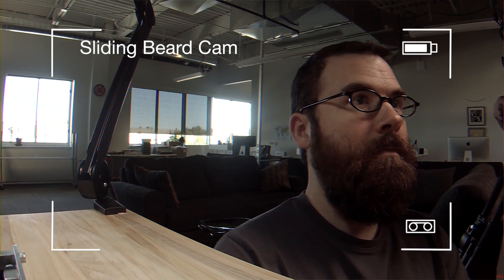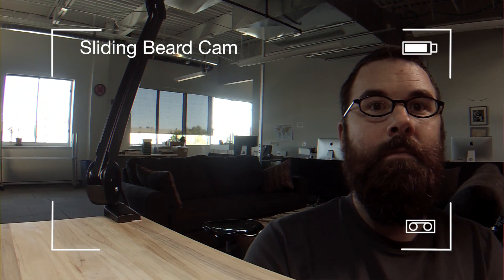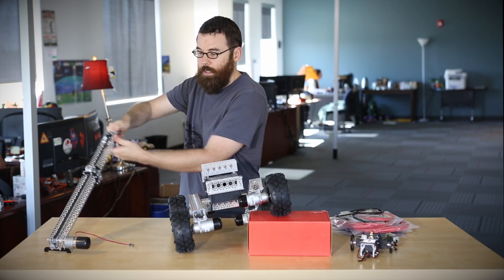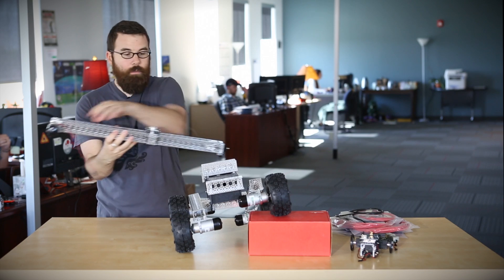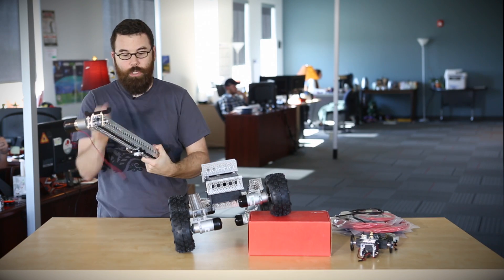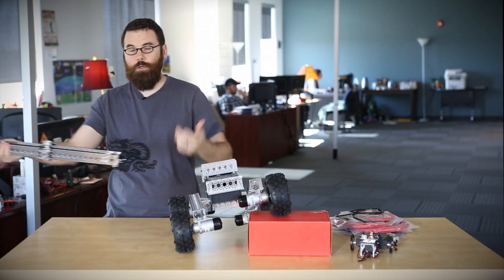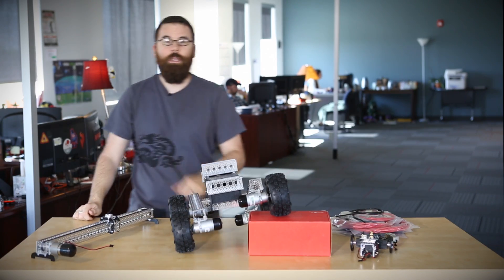This comes as a kit so it does have some assembly required but it's pretty easy. It goes together in about an hour, has a nice little tensioning adjustment at the end and a nice little slider that slides around the rail. You have all the mounting along the bottom so you can mount this on a tripod or wherever else you need to mount your slider.